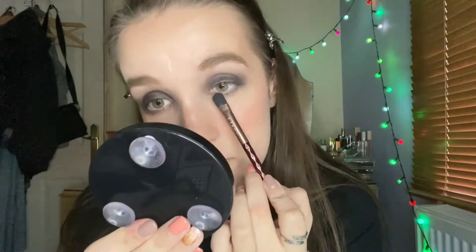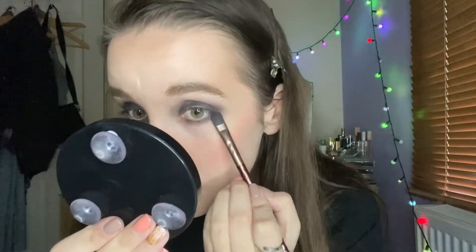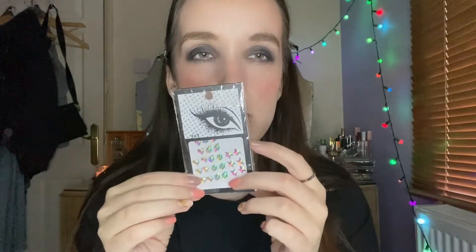Then with the eyeshadow brush I used earlier — without adding more product — I'm just going to swipe it with the tip under my eye. In my reel I pretty much just did that, put a red lip on, and we were good to go. But today, to make this a little more halloweeny, I'm going to use some gem ice stickers I got off Amazon — I got a whole set — and try to incorporate them into the look.